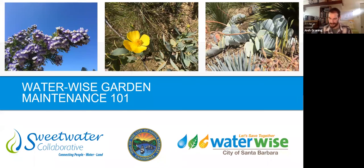Thank you. Good morning, everybody. Thanks for joining us — maybe good afternoon, I guess. I just switched over. So we're going to be going into the WaterWise Gardening Maintenance 101.